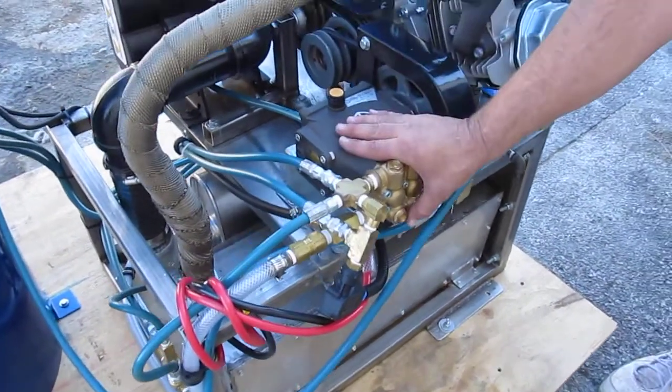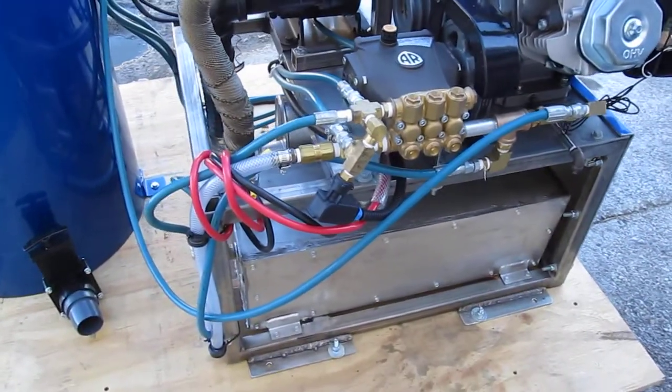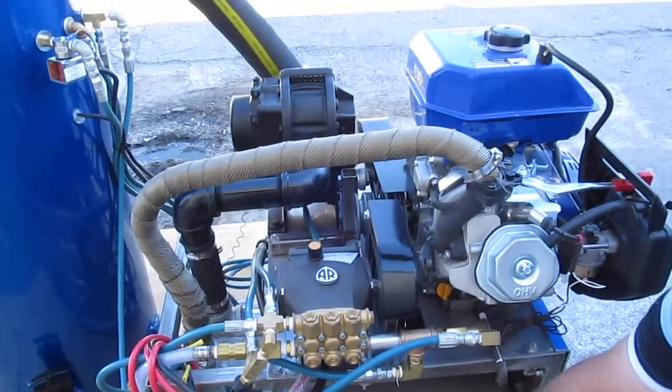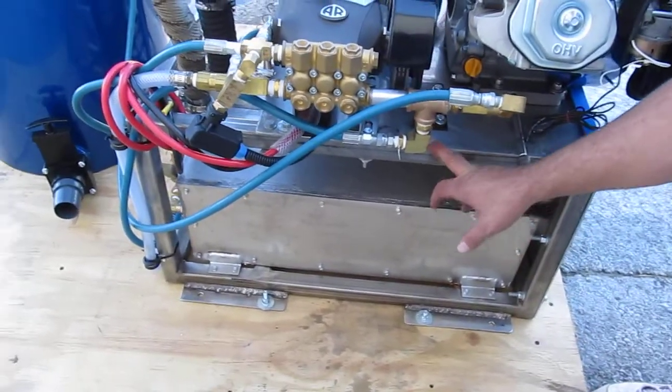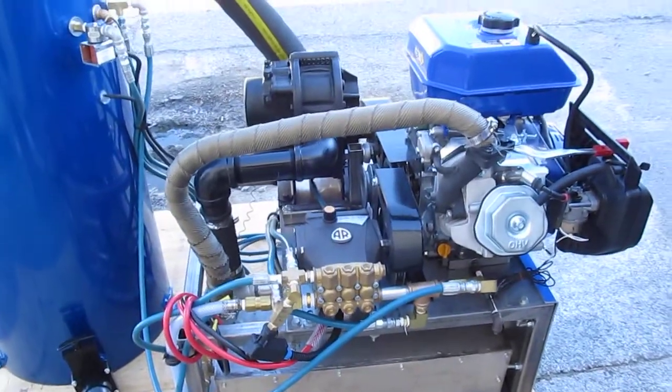You're able to do 2,000 PSI cleaning with this so you can clean sidewalks, do light pressure washing, tile grout, fences if you need to. Here we have a stainless steel heat exchanger inside and out, and the frame is stainless steel — so this thing will probably not only last your lifetime, it will probably last your grandkids' lifetime.